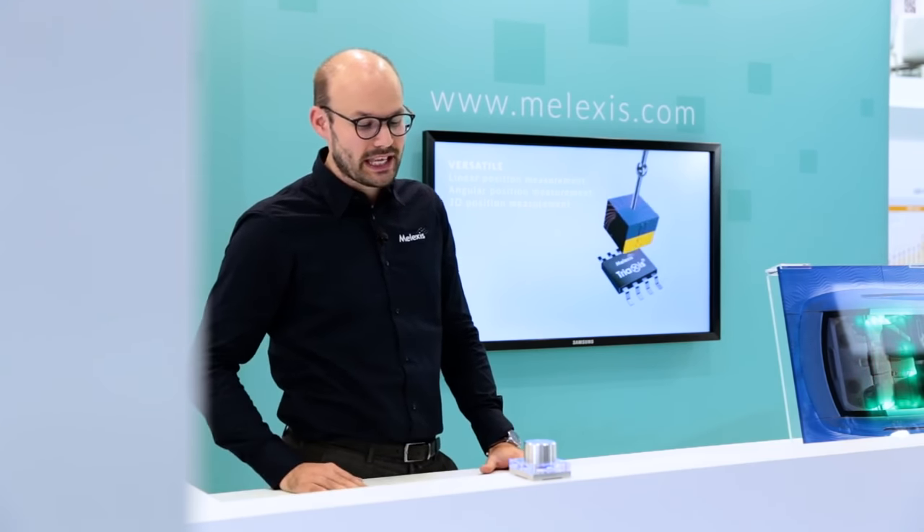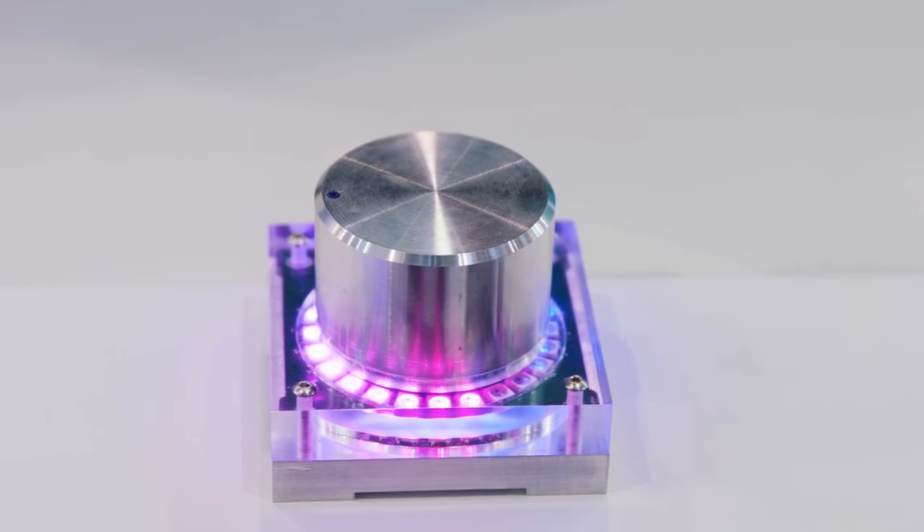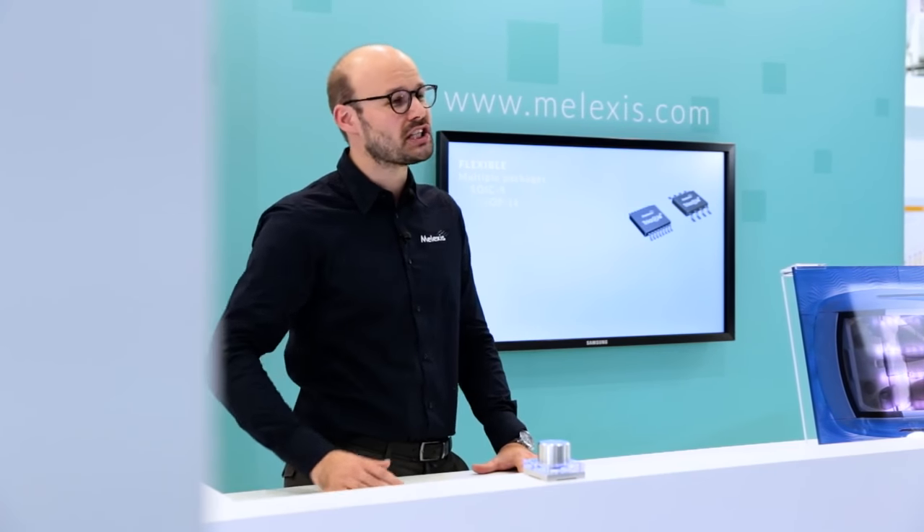This demonstrator is essentially a knob — we call it the e-knob. It's a knob that mimics a human-machine interface that you encounter in many situations, such as the dial of a washing machine.